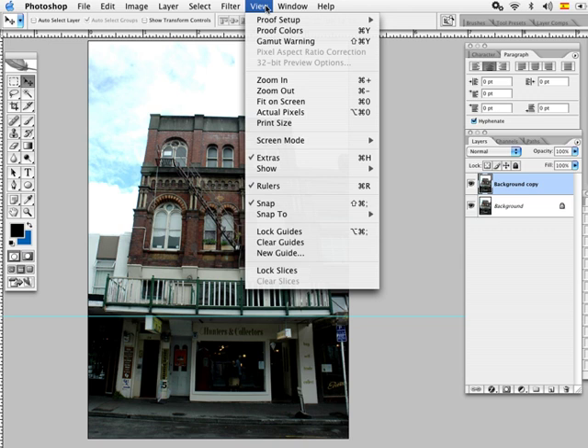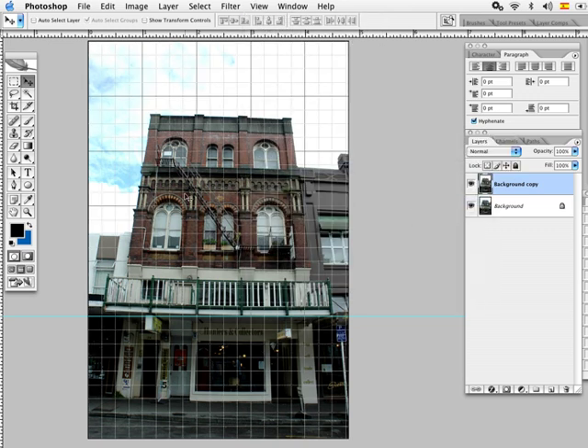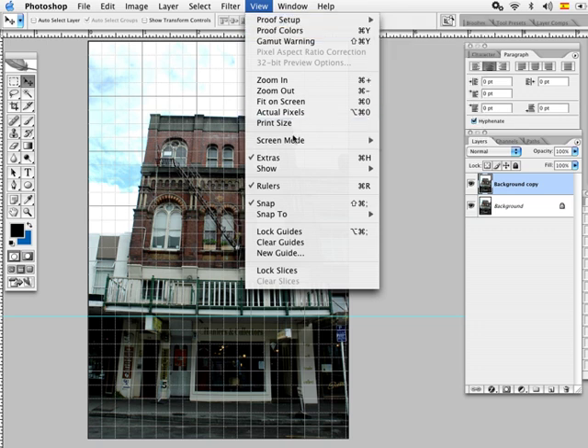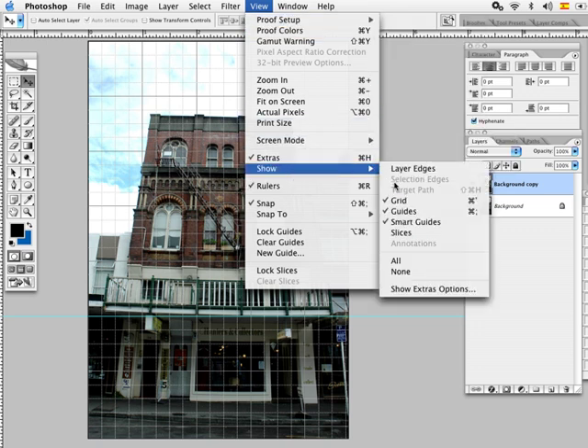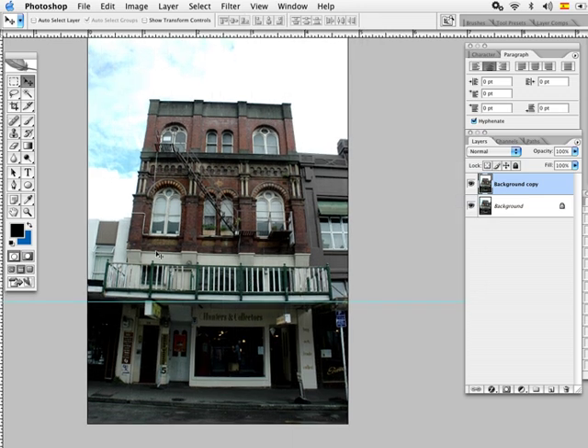Another way to do this is by going to View and Show Grid — this helps get the horizon line very straight. I'm going to turn it off right now because it's a bit annoying, but it really helps. It always depends on the image you're using.